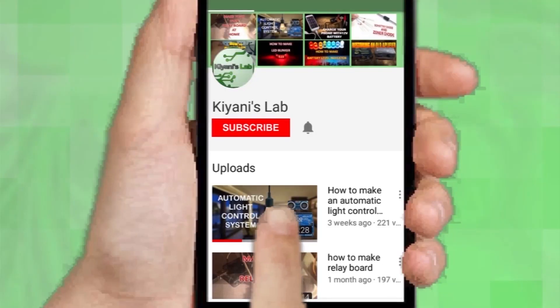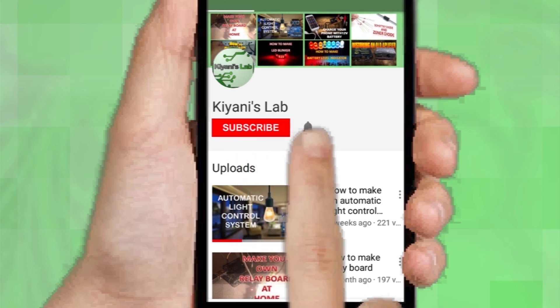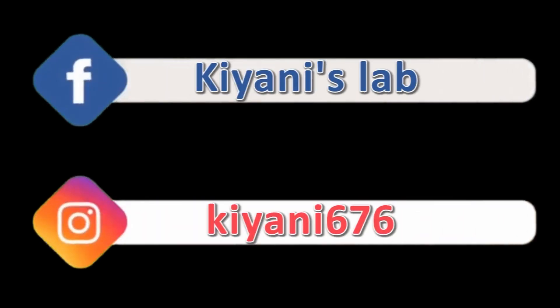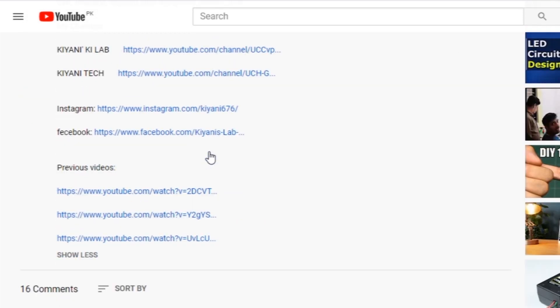If you haven't subscribed to my channel then do subscribe and don't forget to press the bell icon so you can get notifications whenever I upload a new video. These are my other channels, do subscribe them as well, and you can also follow me on Facebook and Instagram. Component list, circuit diagram, everything is in the description below.